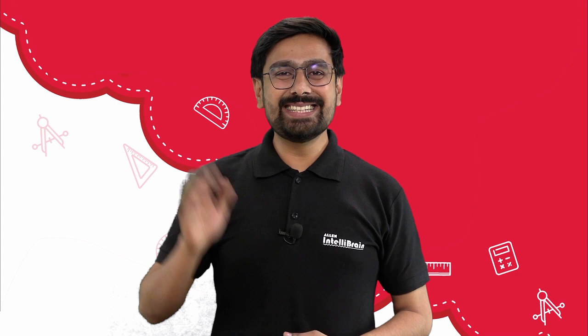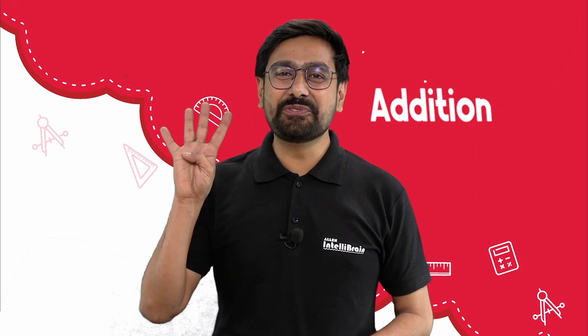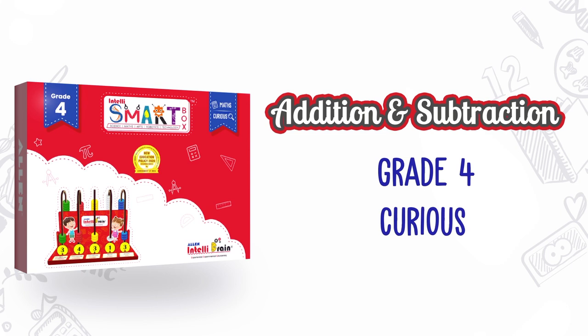Hello little scientist, welcome to the Allen IntelliBrain. We are here to perform the intelli activity that will help us to learn the addition of numbers up to four digits. To perform the activity, we are going to need the following materials.